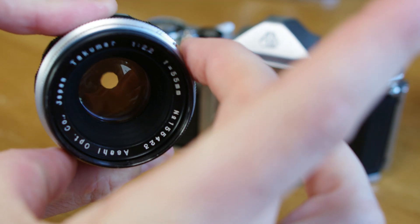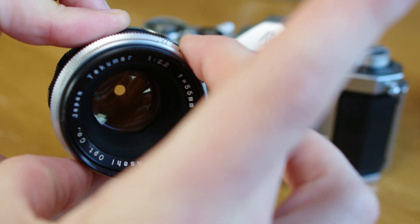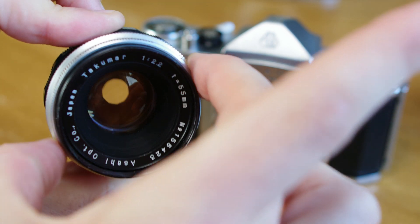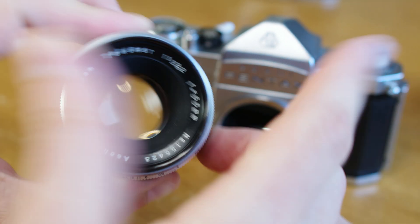But once focus was achieved, the photographer would manually preset the aperture down to achieve the proper depth of field before firing their shutter. Then, before focusing for their next shot, the aperture would need to be manually opened again.